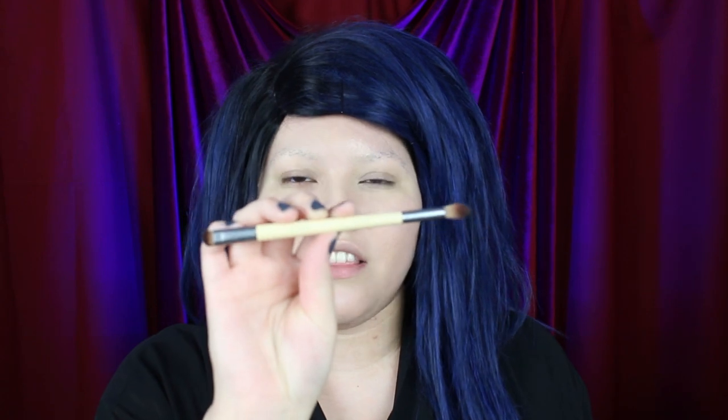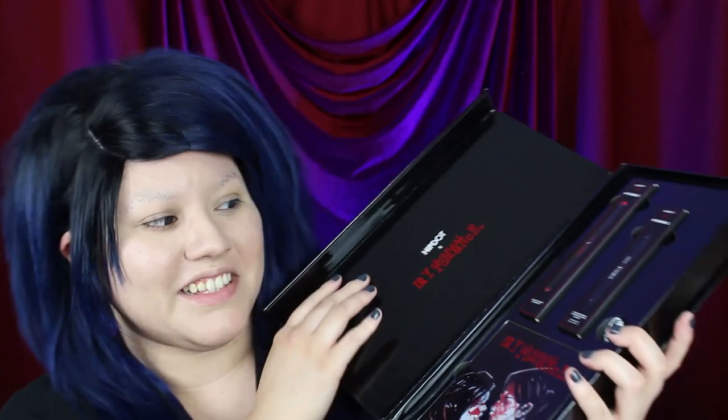I don't have the eyeliner brush I used to use for my brows anymore, but the brushes I used to use were the Eco Tools double-sided brushes. I was super excited when the MCR Hip Dot collection also came with a double-sided brush because this was genuinely what I used to use. The closest I could come to now is this Moda Pro angle shader brush. I used something like this to contour my nose and do some eyeshadow back then. For my eyebrows, the other side just had a really long, wide angle tip.